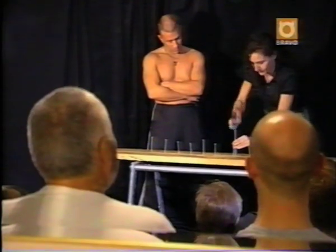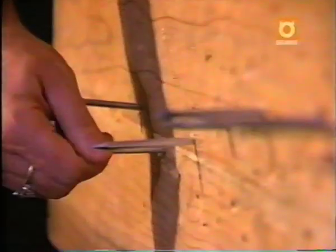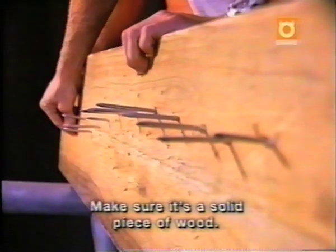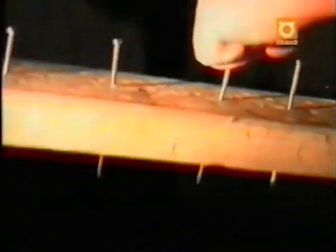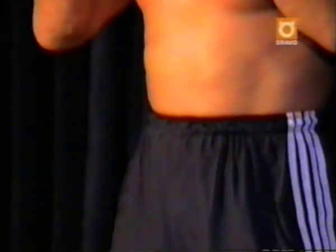A group of volunteers hammer the nails deep into the wood. Then by lifting the board by a nail, they demonstrate just how tightly they're driven in place. Make sure it's a solid piece of wood — just try to push through, just wiggle it about a bit. Pulling the nails out takes an enormous amount of force, similar to lifting a 90-pound object with only a jaw. To pull a nail out of a piece of wood, you have to sight yourself up mentally and physically.